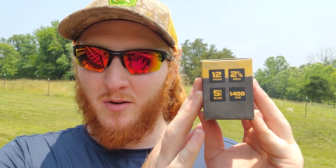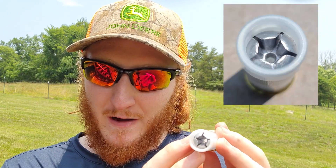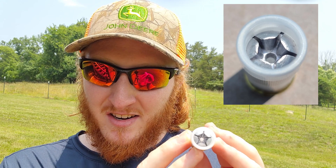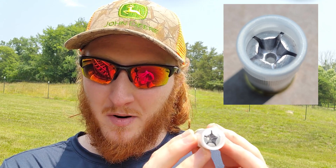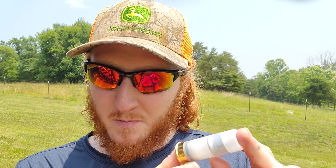The box says they're supposed to be going 1,400 feet per second. I do have the chronograph so we'll be able to test that. These slugs are really unique looking — they've got five petals that are supposed to peel open and fragment apart when they enter a target, so I'm really interested to see how they perform.